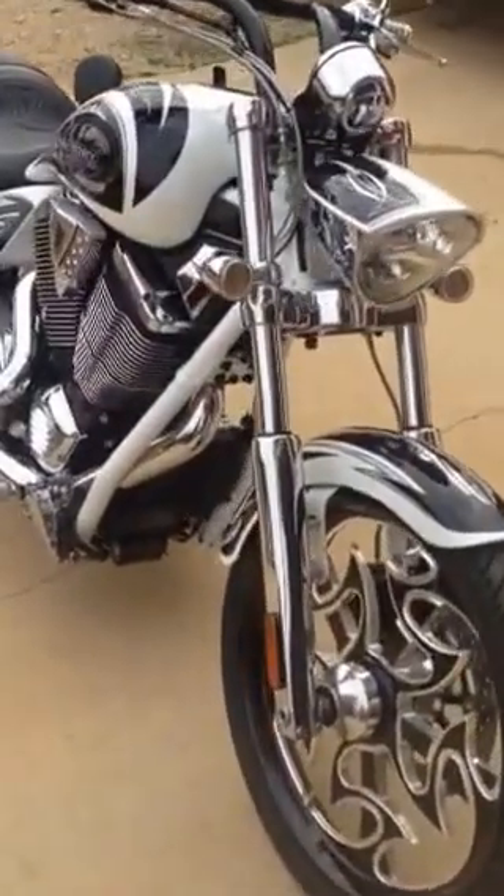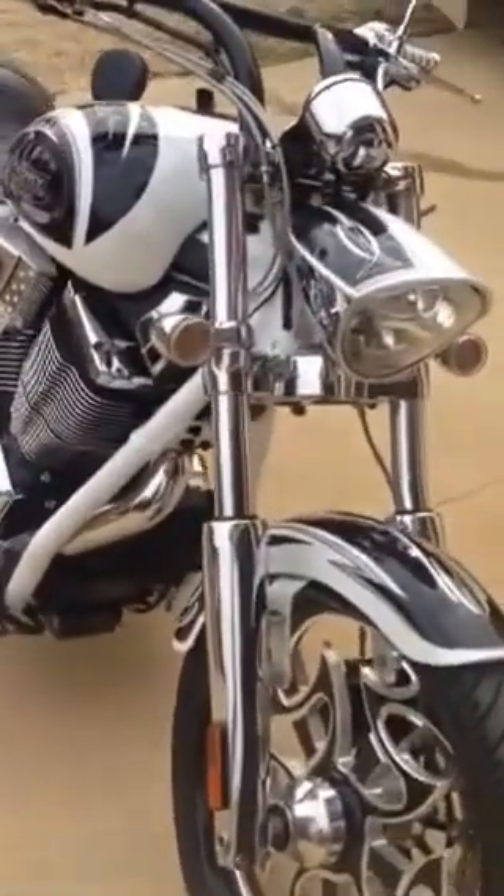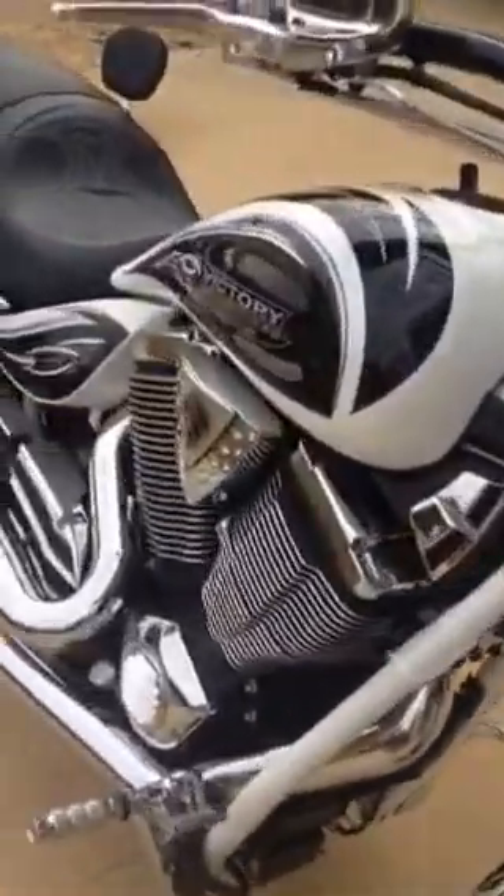2009 Victory Jackpot, Cory Ness edition, full factory custom. The bike is actually a numbered edition — it's number 193, hopefully you guys can see that.